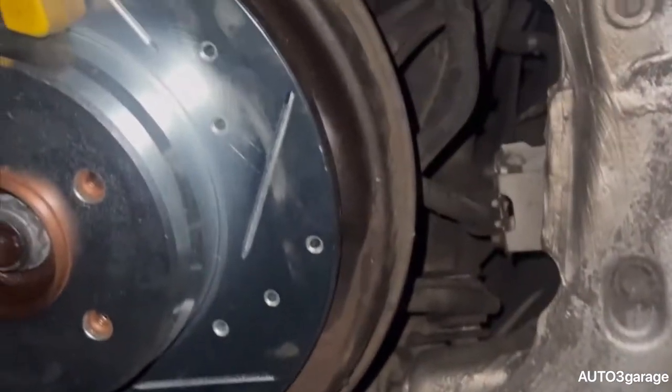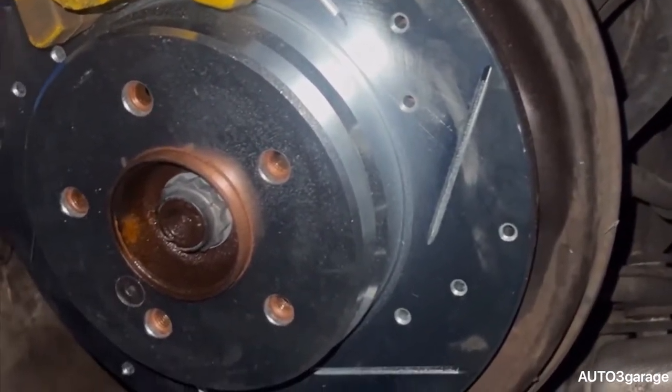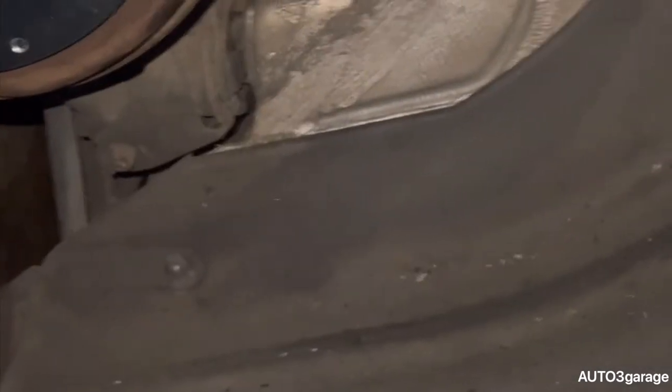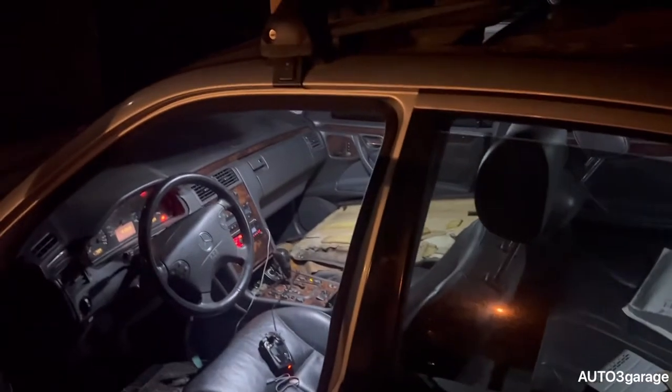We are on the last wheel, guys — fingers crossed. I might end up going to the gas station to get it washed, so it's gonna be a blast. We got all four wheels on!